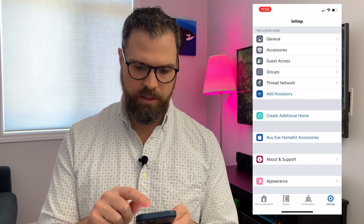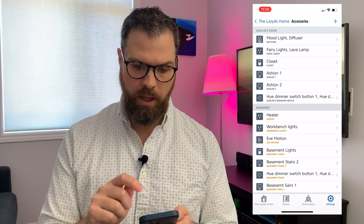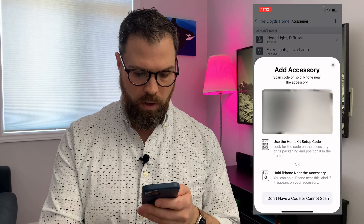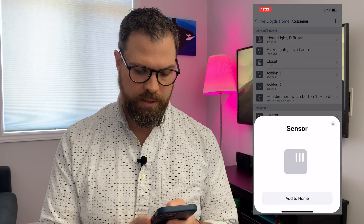Installation is super simple, especially if you've ever set up any other HomeKit accessories. You can do it through the Home app or the Eve app. Since I already have the Eve app installed, I'll start there. Under Settings and then Accessories, I can click Add, scan the QR code, and it recognizes it as a sensor.